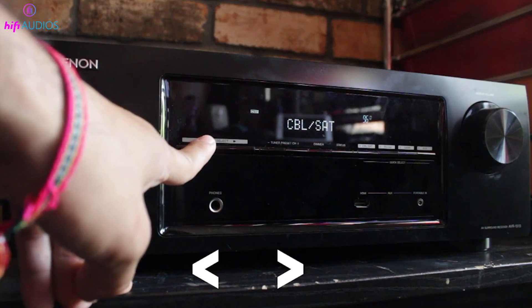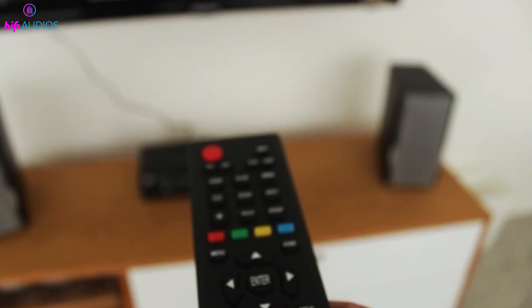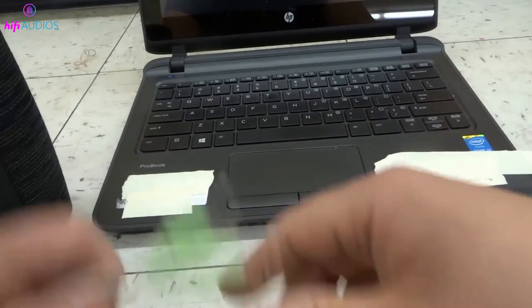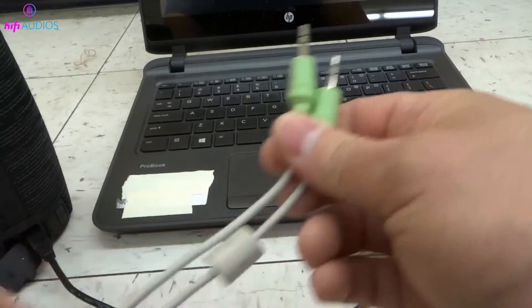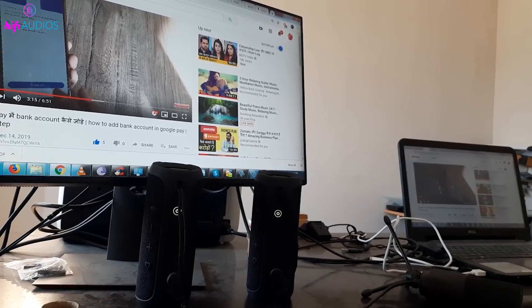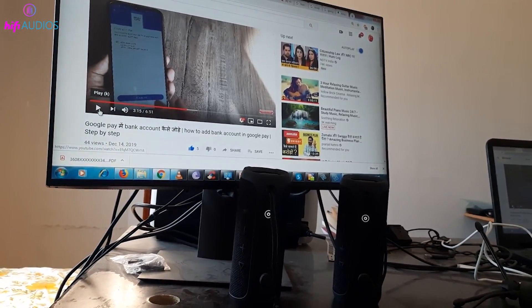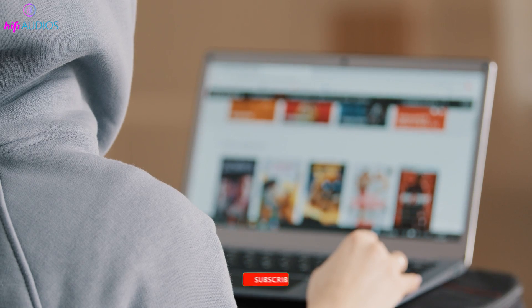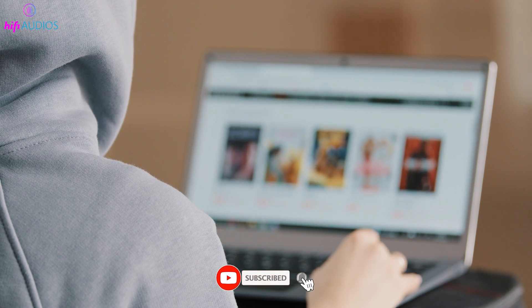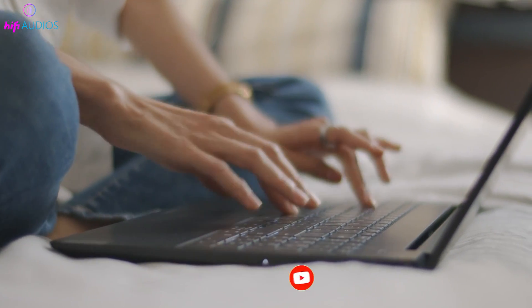That's it for this video. You now have all the information you need to connect your speaker to your monitor and enjoy better sound quality. Whether you're using a wired connection, Bluetooth, or an audio extractor, we've covered it all. If you found this video helpful, please give it a thumbs up and subscribe for more tech solutions. Do you have any questions or additional tips? Leave them in the comments below. Thanks for watching and I'll see you in the next video.